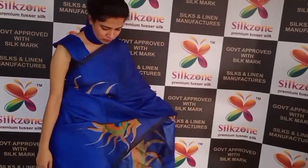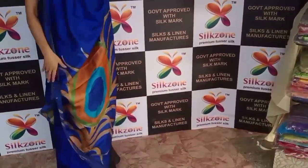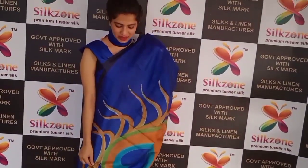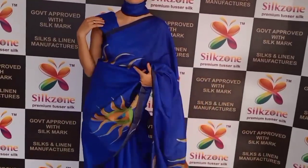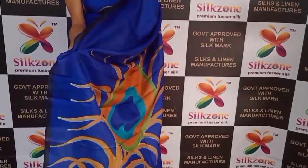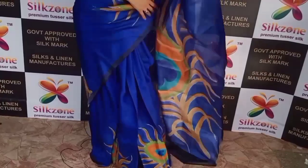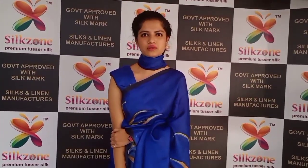This is the peacock blue color saree — the peacock print is all over the saree, and the pallu is full of peacock feathers. These are pure hand-painted with multi-color work. I am wearing the running blouse but we will customize the blouse color. These are pure Tussar silk sarees, very skin-friendly, wearable for all occasions. Prepaid price is ₹4,900 and COD is ₹5,200.